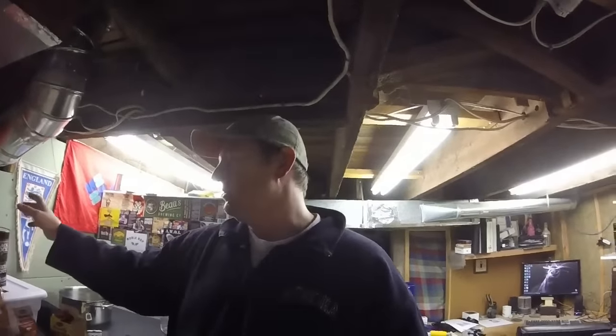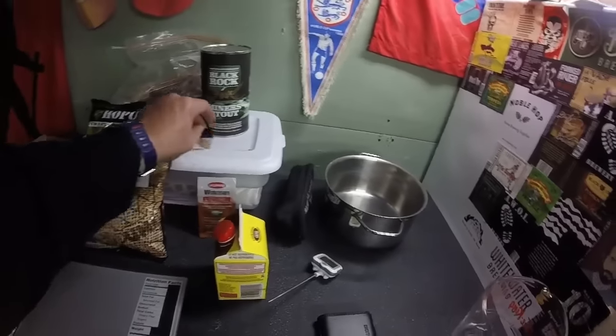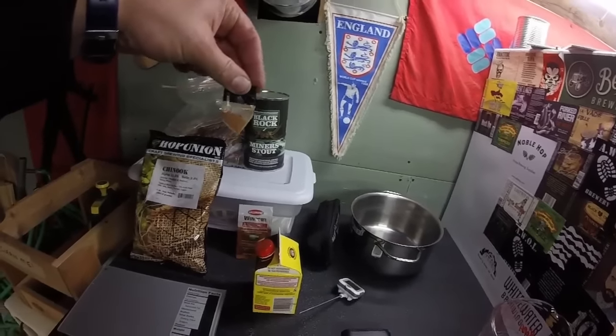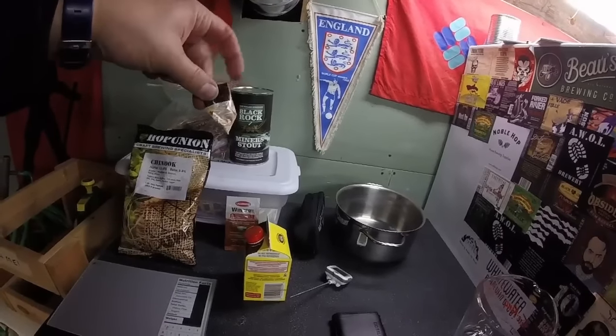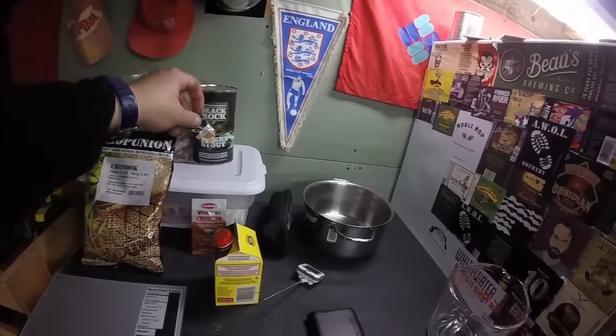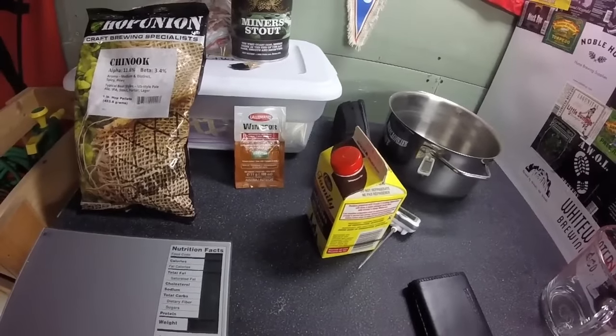I'll also be adding some Chinook hops, as well as some ghost pepper dust from Justin Elder in Kentucky. And I'll be fermenting it with a Windsor ale yeast. The most important thing is to have a beer while you're brewing — so cheers to that.